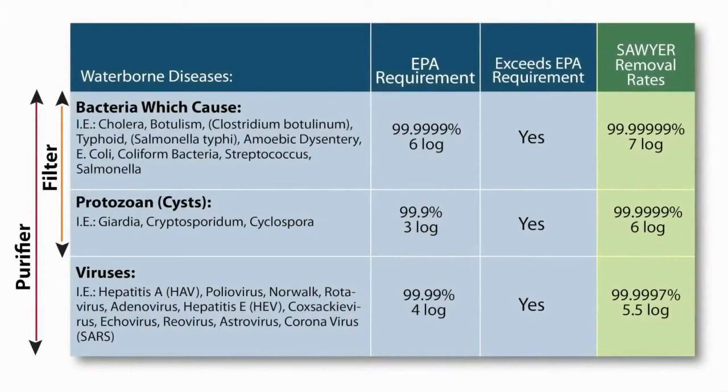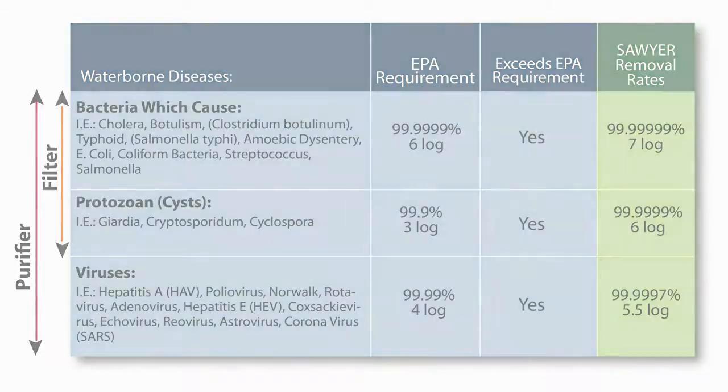Sawyer filters offer the highest level of filtration available today. Each filter is certified for absolute microns — that means there is no pore size larger than 0.1 micron on the filter. This makes it impossible for harmful bacteria, protozoa, or cysts like E. coli, Giardia, or bacteria that cause typhoid or cholera to pass through.